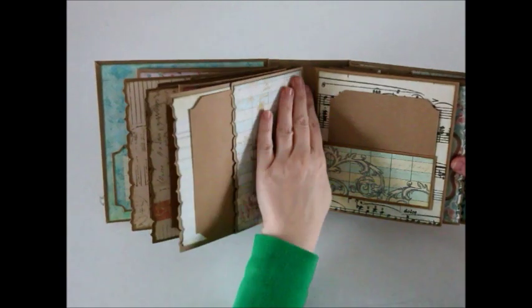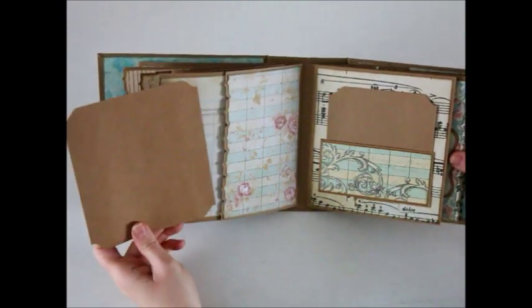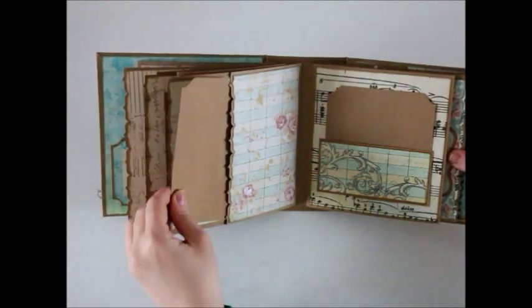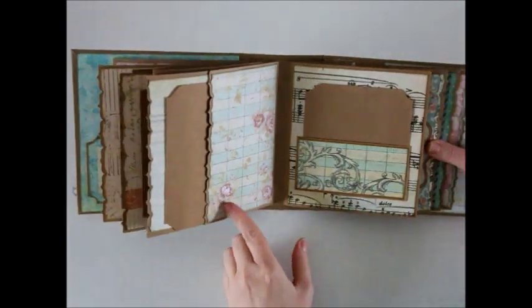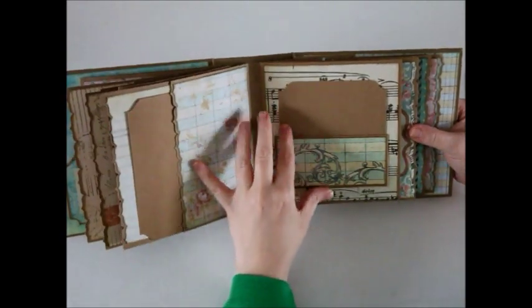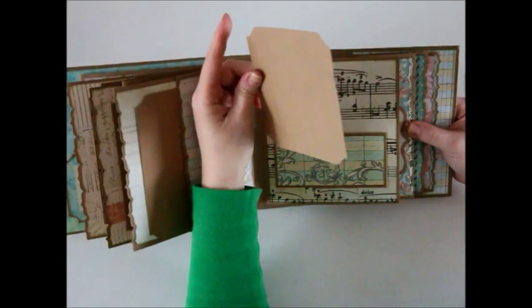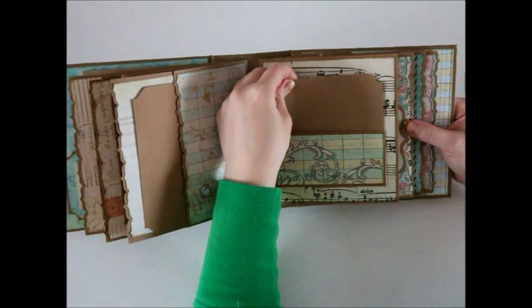On the back of this unit is the side pocket with a large photo mat and a nice space for a couple of small photos. On the next section I created a pocket on the outside and added another photo mat — so plenty of room for photos in this one. That just tucks in there.